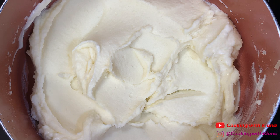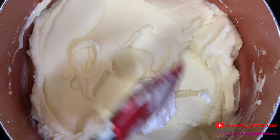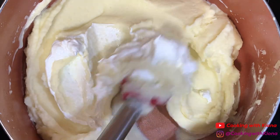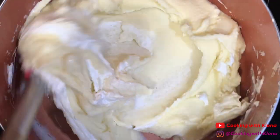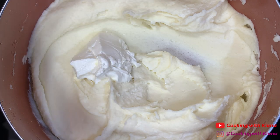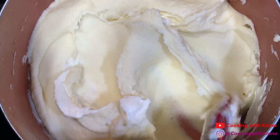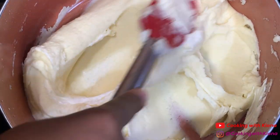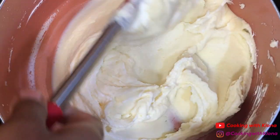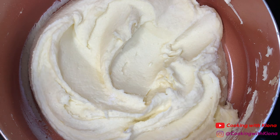Once you've added your cream, fold in one-fourth cup of sour cream, two ounces of cream cheese, a half teaspoon of salt, and one-fourth teaspoon of pepper.